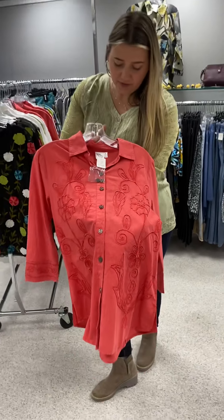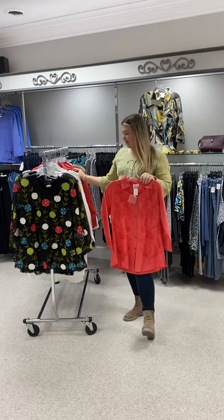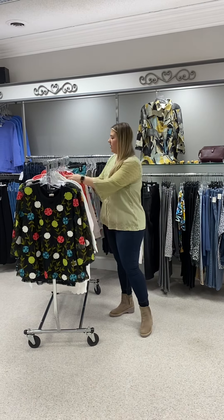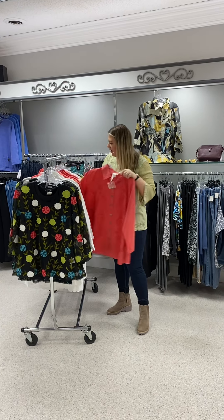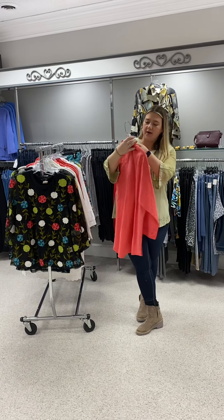It is priced at $83 and I have this in a small, medium, large, and extra large — buttoned correctly this time. I also have this top in a 1X and a 2X, priced at $90.